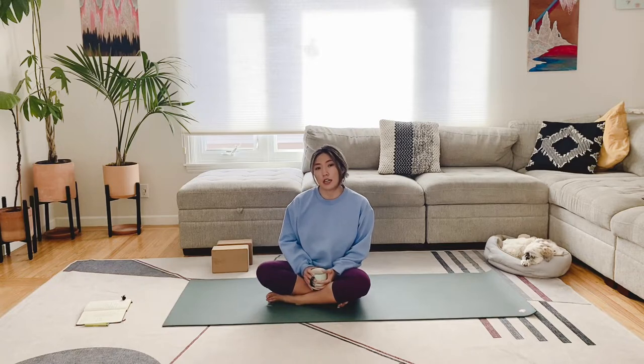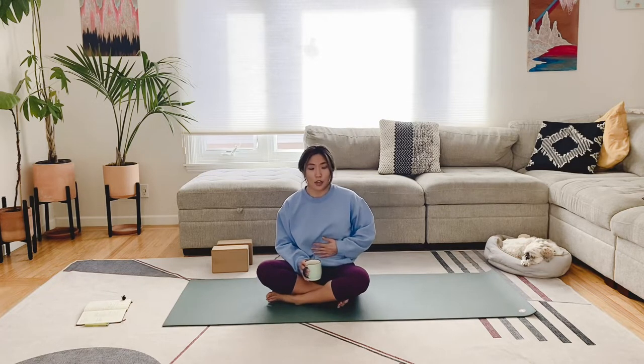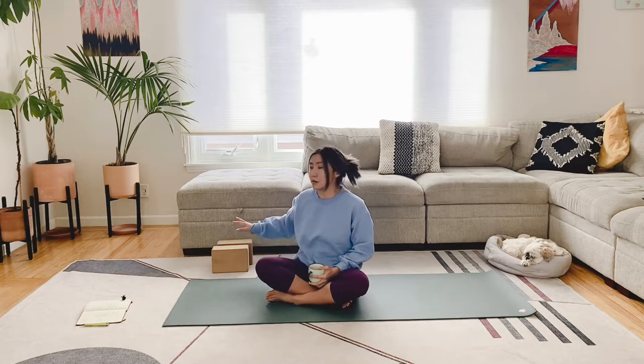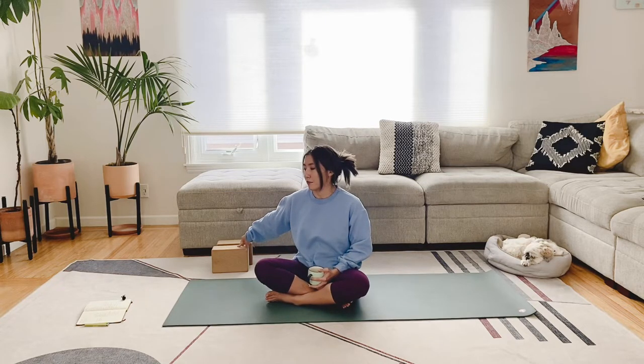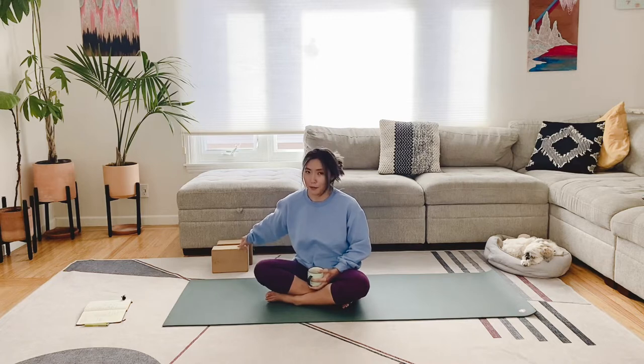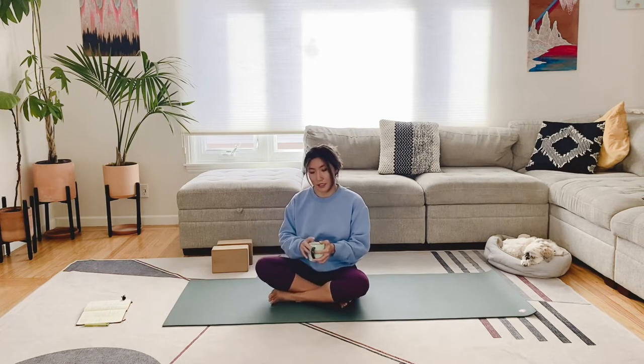Hey guys, welcome back to my channel. So right now the seasons are changing, it's getting a little colder. I thought it'd be nice to do a warming practice. We'll go through some vinyasas, get into the core, play with a little headstand, and we'll end in a nice restorative pose using two yoga blocks. You don't need yoga blocks, but if you have them, go ahead and pull them nearby. So let's get started.